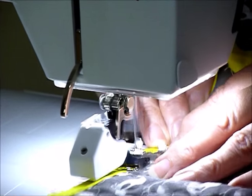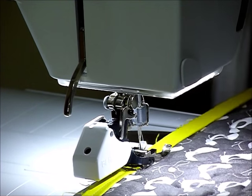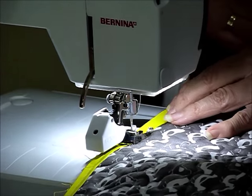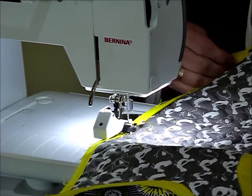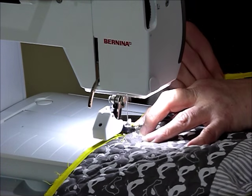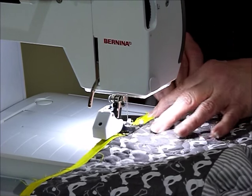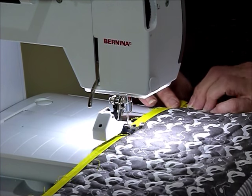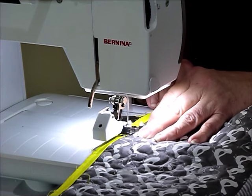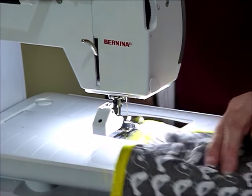Just getting to the end — we'll have the flange on and then we get the binding on. When it's a little bit bulky like this, it's good to keep an eye on things and make sure everything is going through nice and evenly. I love this idea of a flange to just bring a little bit of color to the edge — a bright yellow binding would have been way too much on this quilt.